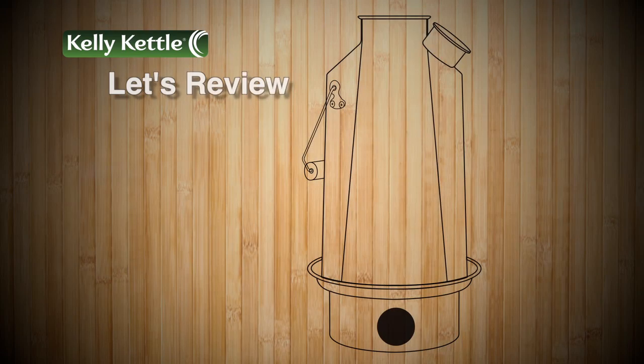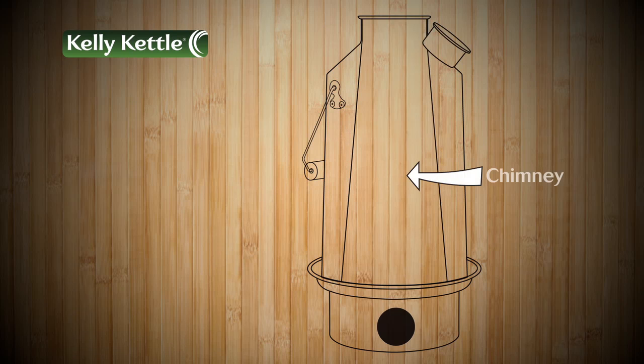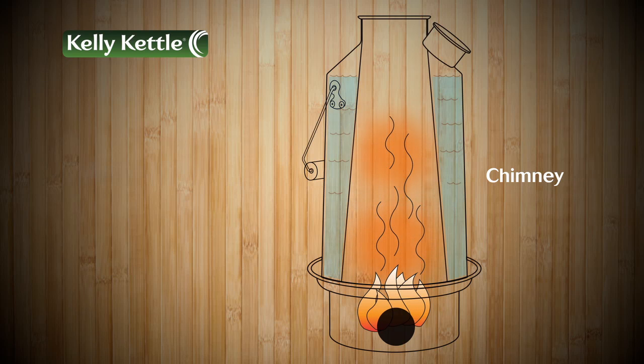Alright, let's review. The spout is for adding and removing water to the kettle. Water chamber: fill this area with water to just beneath the spout. The center of the kettle is the chimney — this is where the heat rises from the fire base to quickly and efficiently heat the water in the kettle. When the water gets hot enough, you'll be able to see a rapid boil out of the spout. You may also be able to hear the boiling.